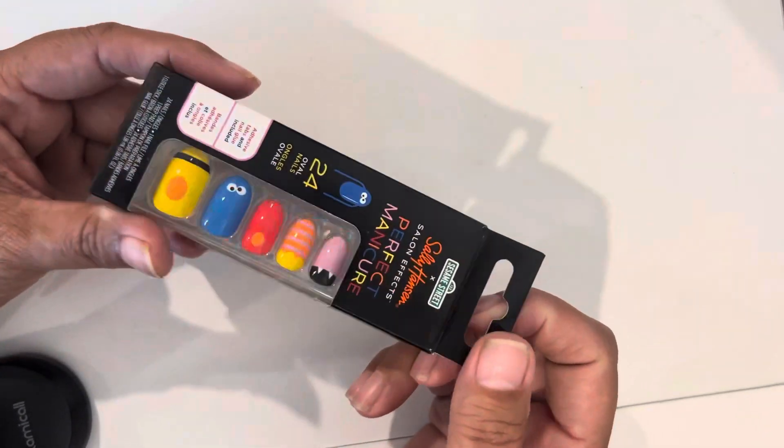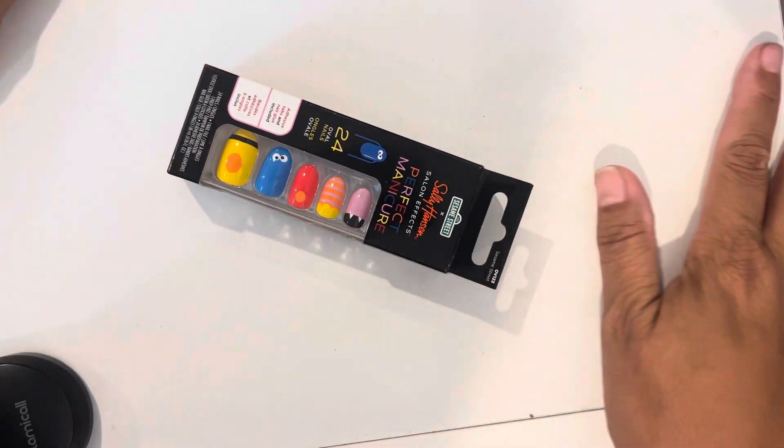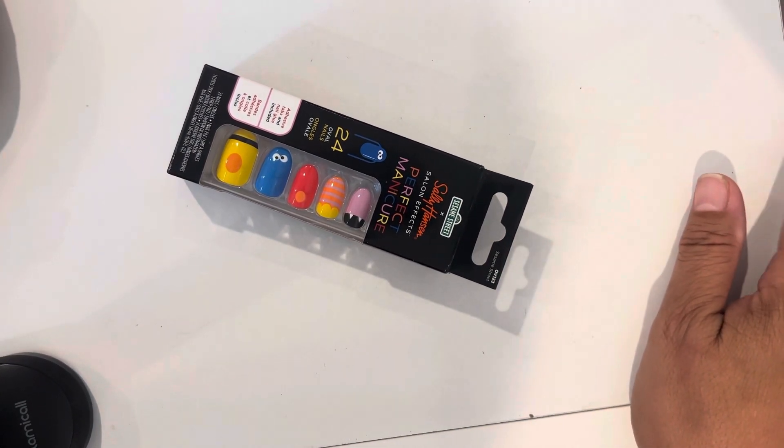My friend Monica — Art Super Mom — she sent me Sesame Street makeup brushes, a makeup bag, a Cookie Monster compact mirror, and the holder for the brushes. I use those all the time, at least every other day when I remember to put my makeup on. I was almost tempted not to use it and just keep it, but I thought — listen, girl, you only got this one life here on earth, just go ahead and use it!